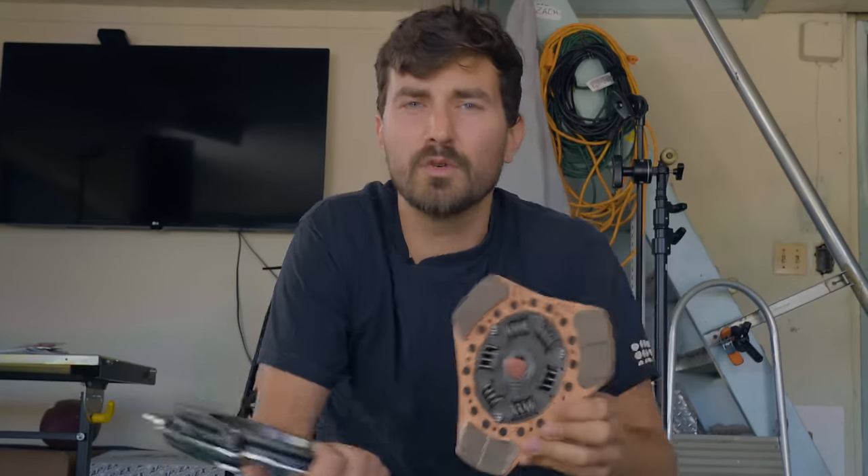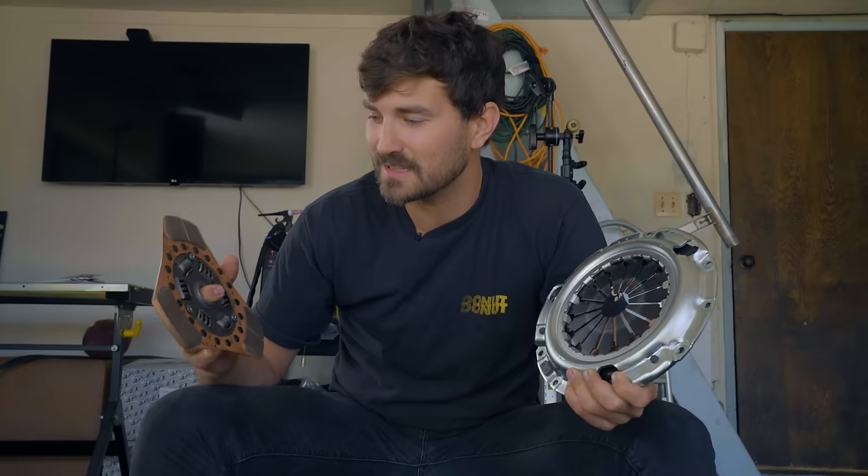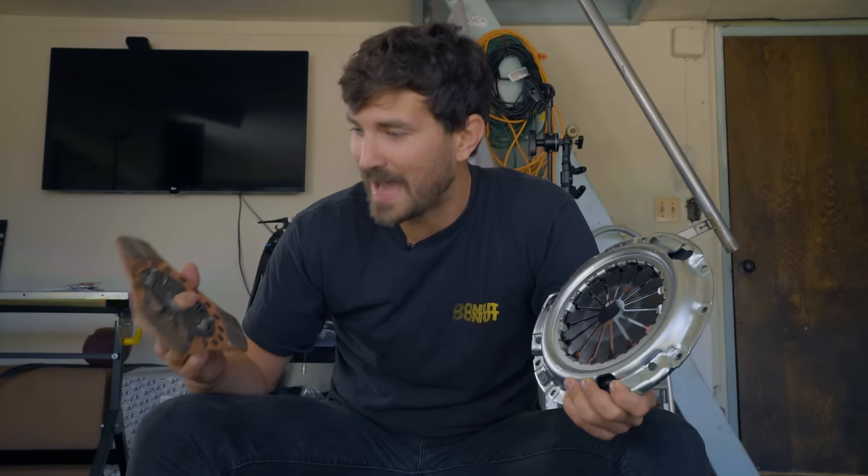When you make these changes and make such an aggressive clutch, you ultimately compromise some drivability. There are other clutches on the market for the Miata that hold over 300 foot pounds with a much more comfort-oriented design. When you run a puck clutch with an aggressive friction material, you lose a lot of drivability. This thing is gonna engage like a bat out of hell — it's gonna be like an on-off switch, I think.